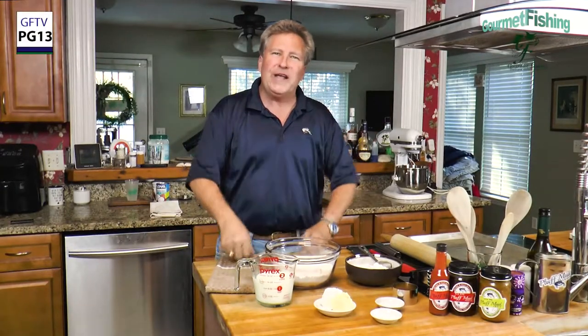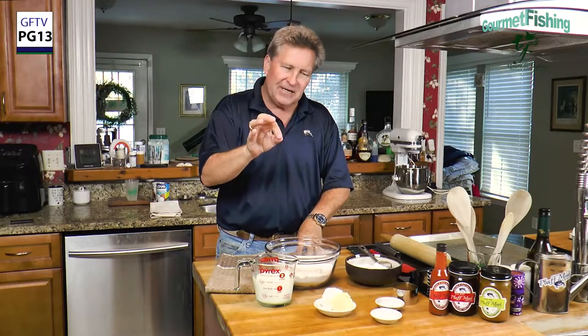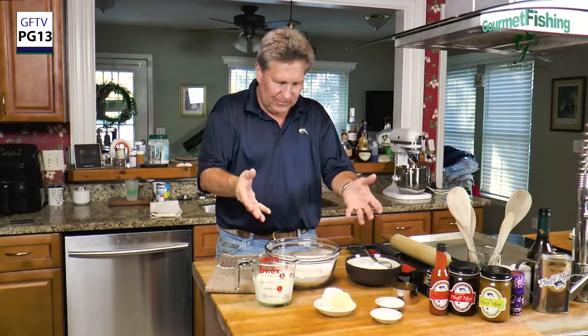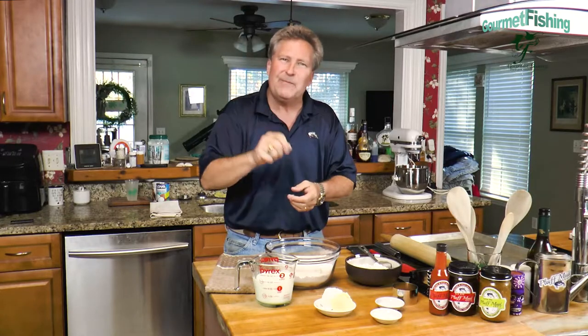In today's video, we're going to create a great little southern side dish — buttermilk biscuits. Seven ingredients. This is going to go perfect with our Thanksgiving Day dinner, which is in about two days.